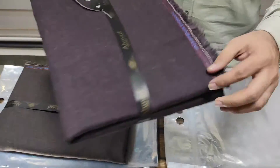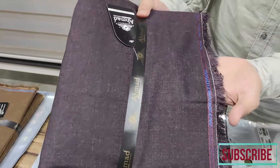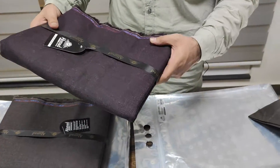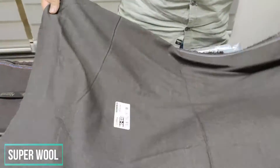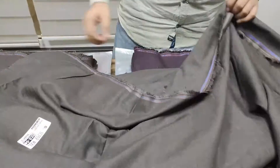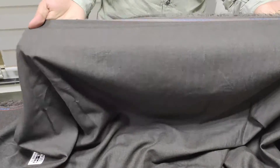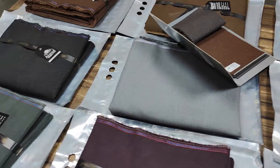After that, this is dark plum — dark purple type color, a purple tone. This is shade number twelve. After that, this is the last color — a brown shade, dark brown type. That is shade number thirteen.